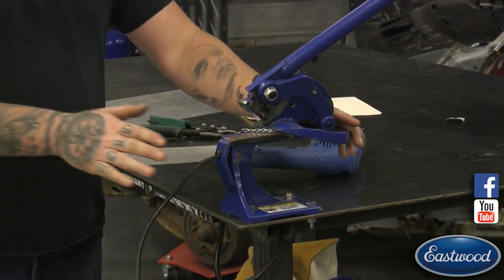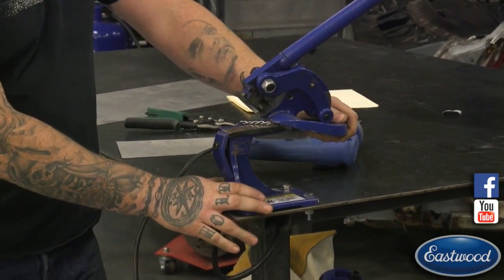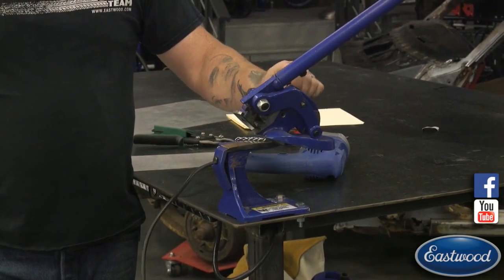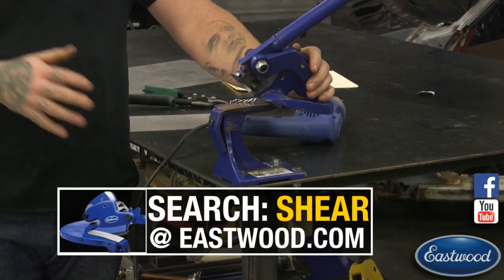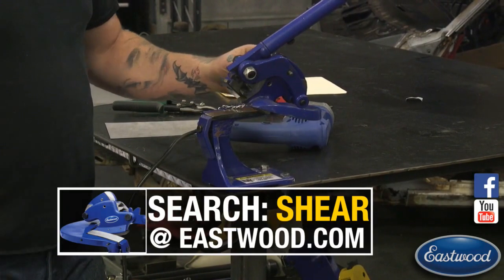The one that is the least mobile but probably the one I use the most is our throatless shear here. Today this is on the homepage as our daily deal - 10% off with free shipping. It's a great time to grab one if you don't have one yet.